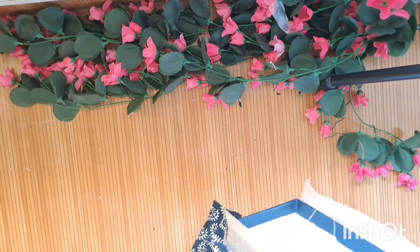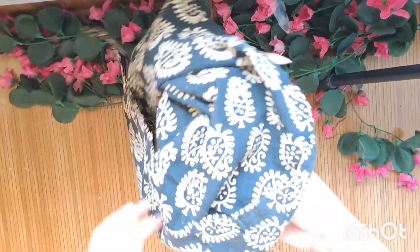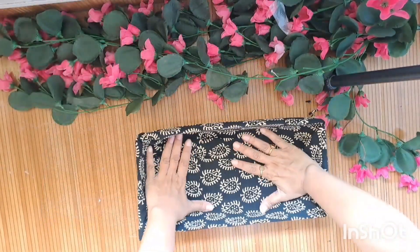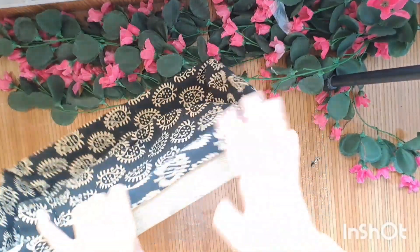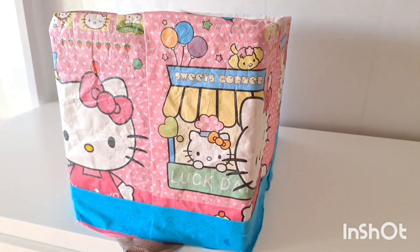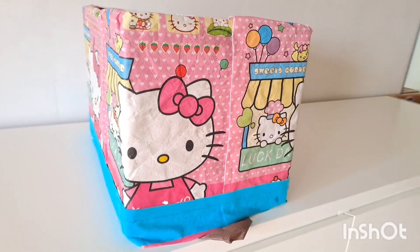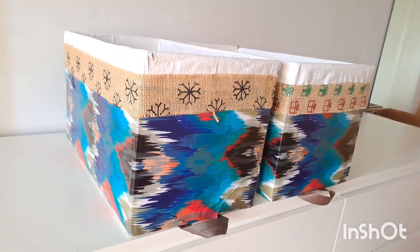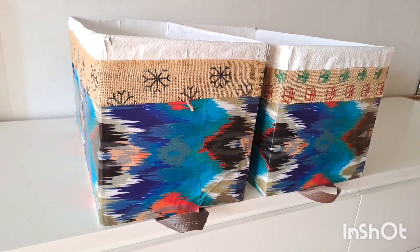Similarly, I'm covering the second organizer. I created two more organizers using the leftover combination of these fabrics, and I will add them in my display. Let me quickly show you each of the boxes that I made and how I'm going to use them.